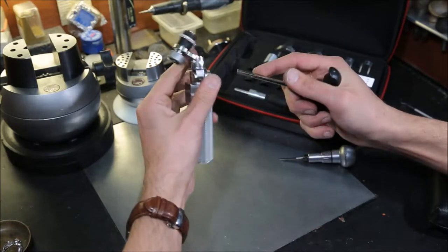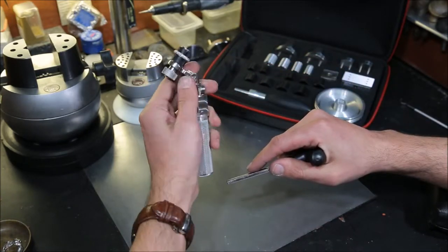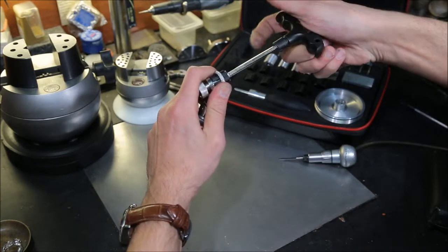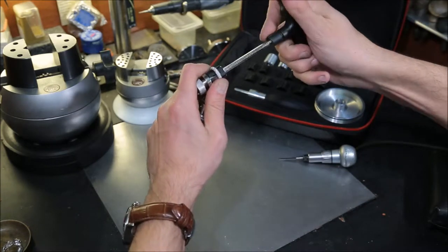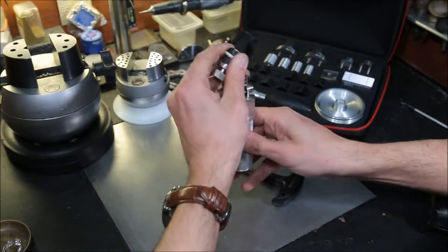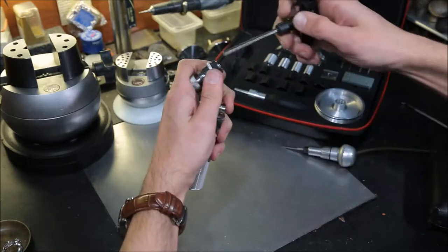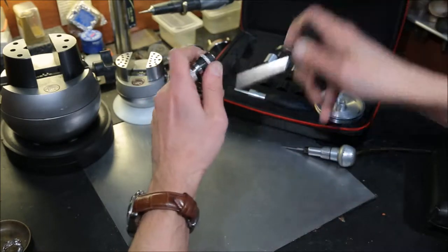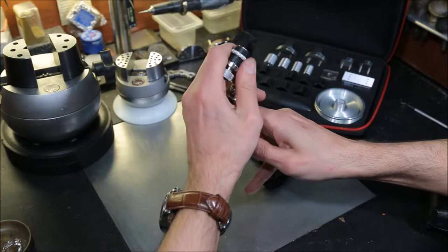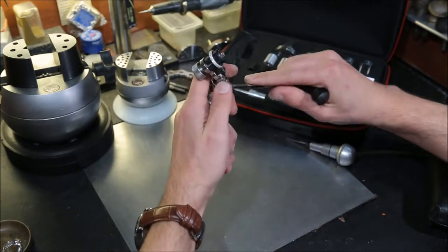Play it around in order to find the right angle that's suitable for you. Tighten the bolt with the expandable collet — expand it more. It's not moving. Tighten it a little bit more.